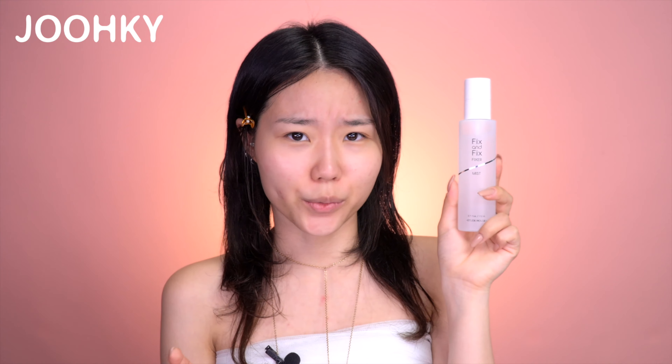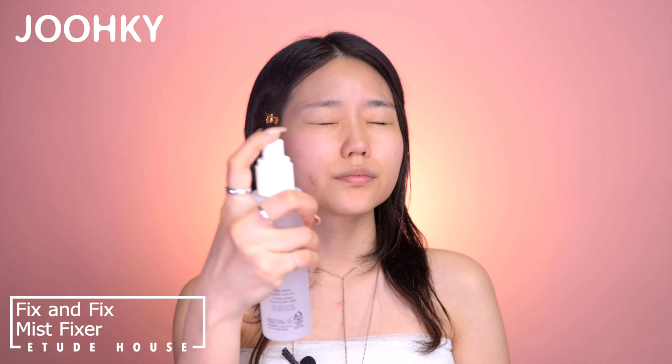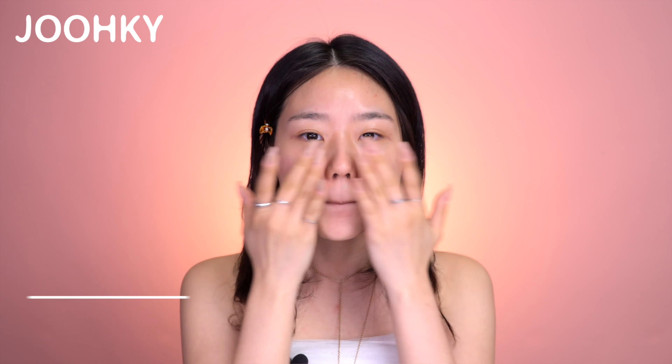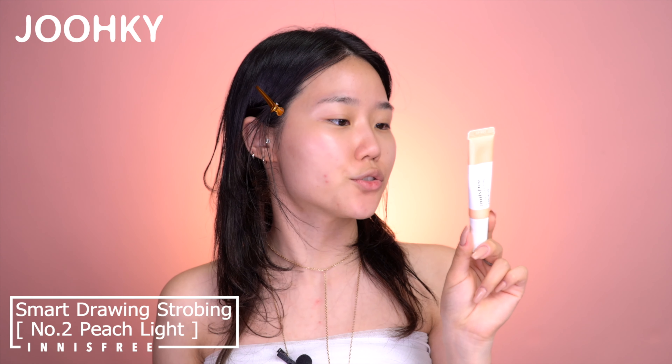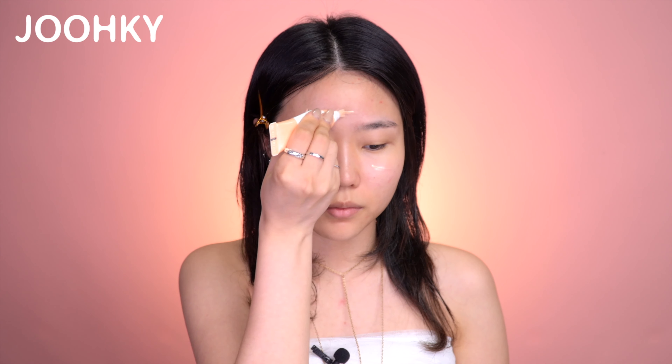And I'll use the fixer — Edit House's Fix & Fix Mist Fixer. I'll spray it onto my face and apply it with my bare hand, and then dab it. And before applying the foundation, I'll use a glow base. The product I have here is Innisfree's Smart Drawing Strobing No. 2 Peach Light. I'll spray the fixer spray onto the beauty blender and apply this onto my face.